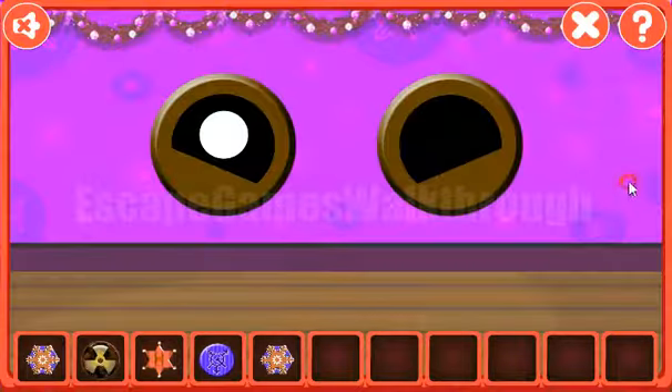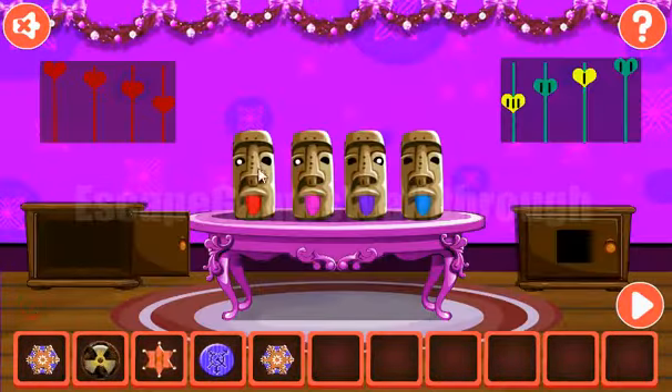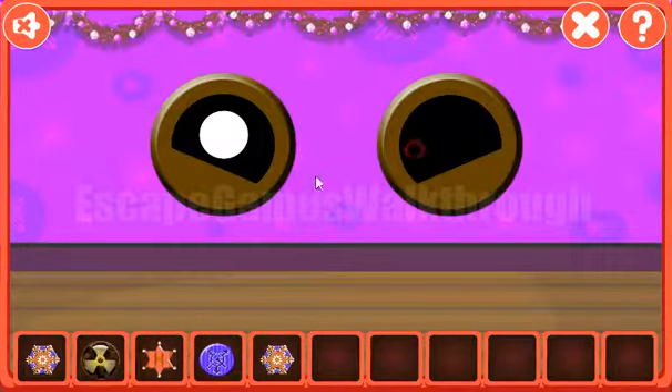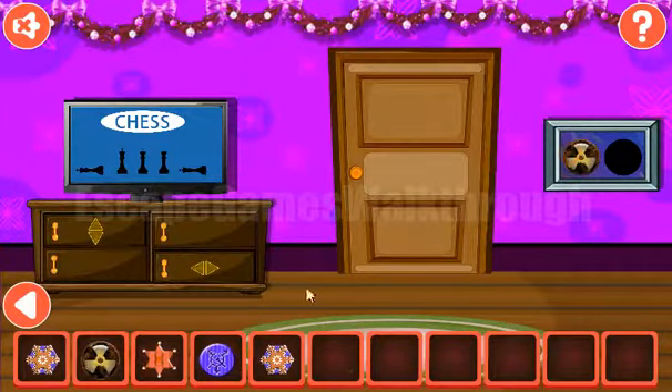Here we can see a puzzle of open and closed eyes. Let's look at the eyes of these idols: opened, closed, opened, closed, closed, opened, and two closed. We set the same: opened, closed, opened, closed, closed, opened, and two times closed. And we've got the second radioactive token.